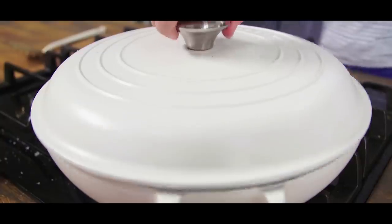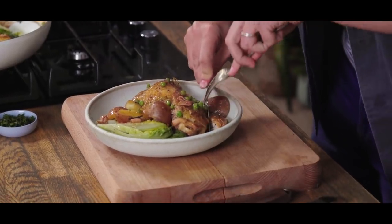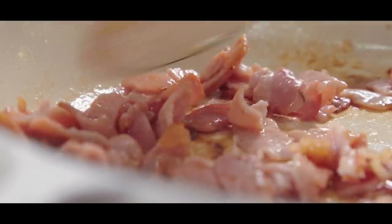Hey guys, welcome back to the kitchen. Today I have a winner winner chicken and potato dinner in the form of my braised spring chicken and potato casserole. This is an absolutely gorgeous springtime, fresh-flavoured dinner that really comes to the table in no time at all.